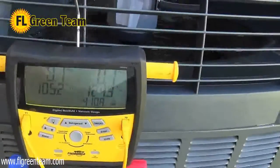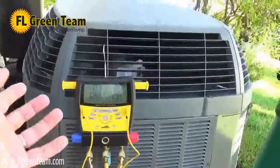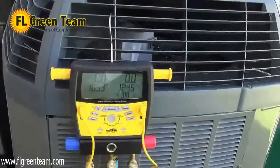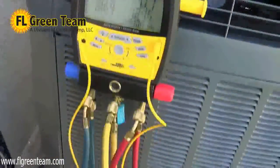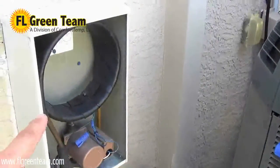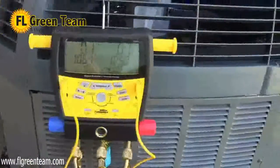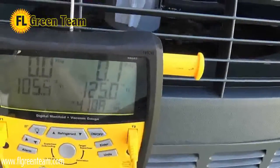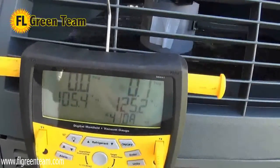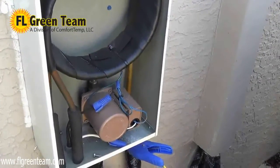Normally, we would have the hot refrigerant leaving the compressor going through the outside coils and the heat being dissipated through the fan. If your air conditioner has a fan, it's definitely there to remove heat. What we did is take that hot refrigerant and run it through the heat exchanger. The two clamps reflect the actual refrigerant temperatures: 125 degrees leaving the air conditioner, and 105 degrees returning. So where does the 20-degree difference go? It's going into your water — to heat the water you use for dishwasher, laundry, bathing, and showering.